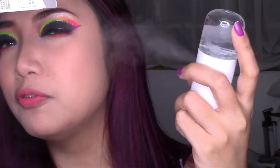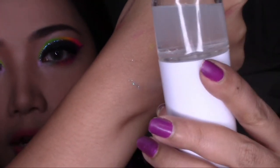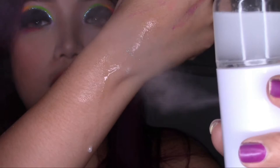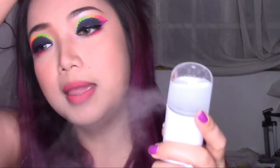You have to hold it a little bit far from your face. Because I'm going to show you guys now that if you bring it super close, it's going to create droplets on your arms — so do you guys see that? It really deposits water on your skin. So you have to keep it a little bit far. If you hold it far, it's not going to deposit water, but it's going to just moisturize your skin without the dripping water. I don't think I need to cover my eyes anymore since I'm holding it far.